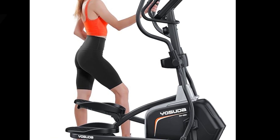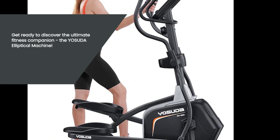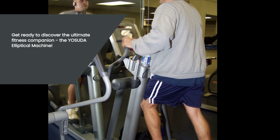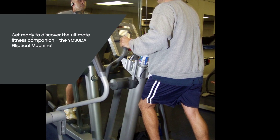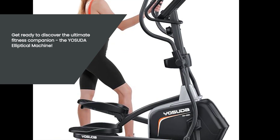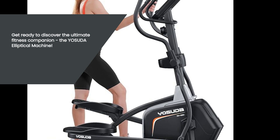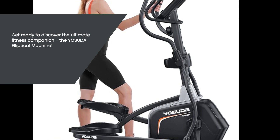Are you looking for a home exercise machine that offers a low-impact, total body workout? Well, look no further. Introducing the Yasuda Elliptical Machine, the perfect companion for your fitness journey. In this video, we will be taking a closer look at the features, specifications, and benefits of this incredible machine. So, let's dive right in.